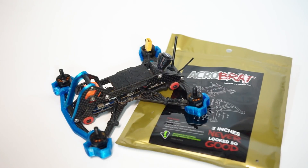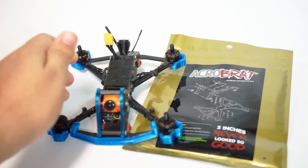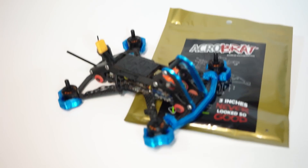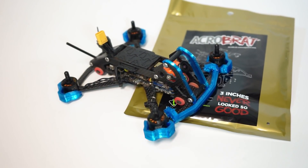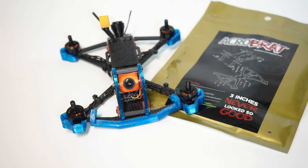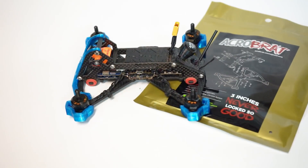John here, and today we're talking about the Acrobrat, the three-inch freestyle frame that just took the community by storm, developed and created by Tommy Tibija. As it says right there on the package, 'three inches never looked so good.' Much like many great frames of the three-inch size, I was a little taken by surprise when this came out. Very much like the Massive Droner, it challenged so many frame design conventions, but once you really wrapped your head around all of the features, it became apparent that this was a leapfrog product.